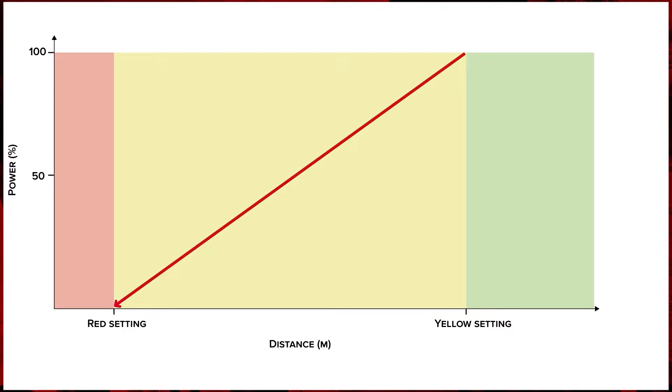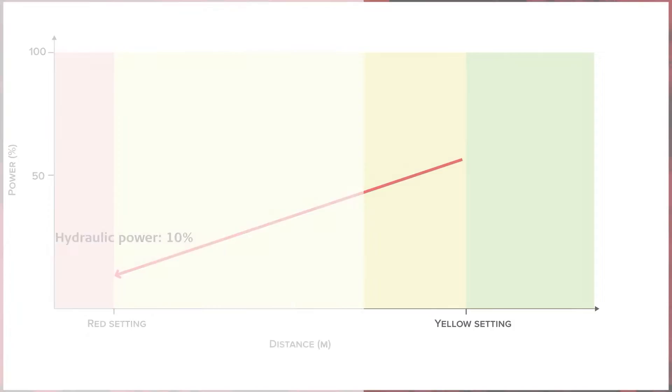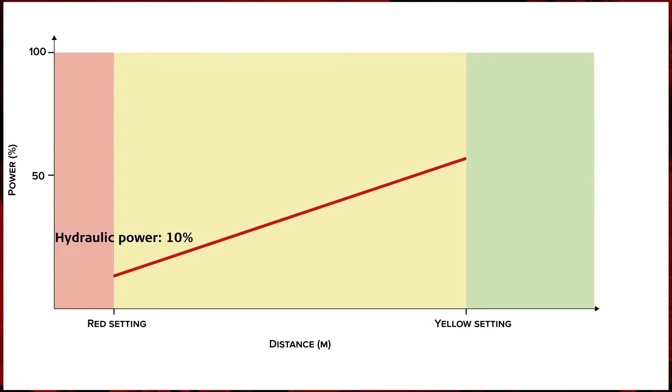As an example, when the yellow percentage is 100% and the red percentage is 0%, the hydraulic power will decrease from 100% to 0% as you get closer to the red zone. In some cases, you might need to reduce the power to 60% when you get into the yellow zone, and at the same time have 10% power when working really close to the red zone. You should remember that you have maximum hydraulic power when you accept the red alert and work in the red zone. When you return to the yellow zone, the system will activate again and change the hydraulic power as needed.